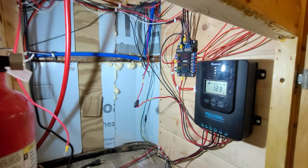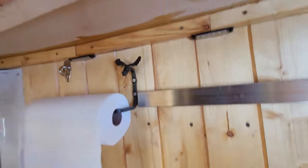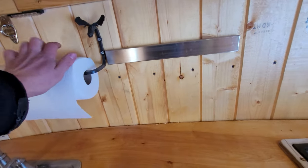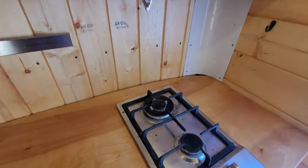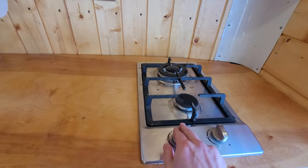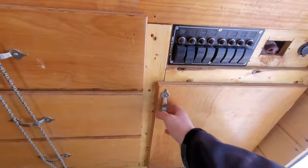The wiring is a disaster right now — you can see I have a solar charge controller, all the wires, and the fuse block in there. There's a paper towel holder and a little magnet for knives. This is a propane stove that runs on a 20-pound bottle.